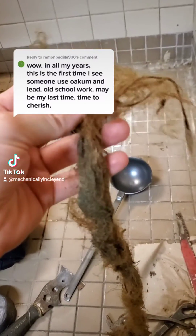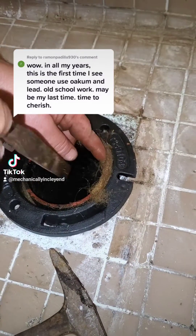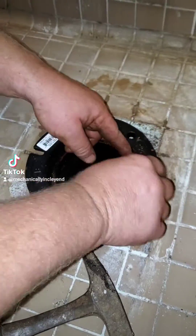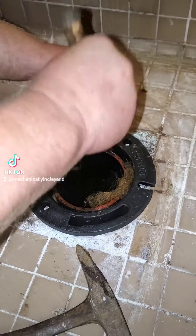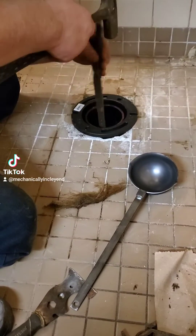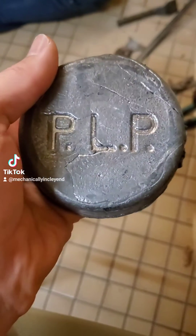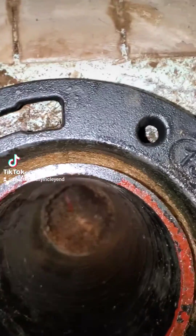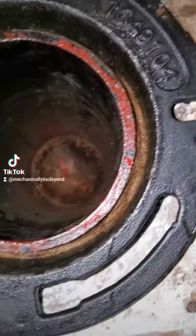This is oakum hemp — at one point it used to be horsehair, but it's just an oiled fibrous material that they used to pack around the cast iron to make a tighter seal around the flange before the lead gets melted in place.